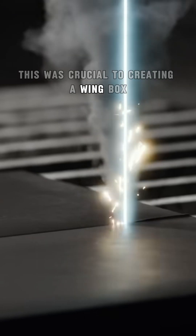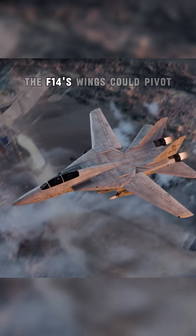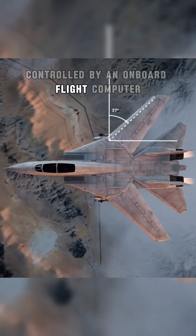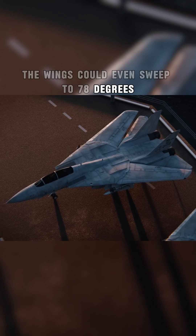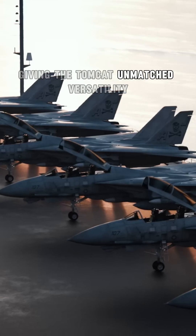This was crucial to creating a wing box that could handle the stress of supersonic flight. The F-14's wings could pivot between 20 and 68 degrees, controlled by an onboard flight computer to optimize performance at different speeds. The wings could even sweep to 78 degrees for compact storage on aircraft carriers, giving the Tomcat unmatched versatility.